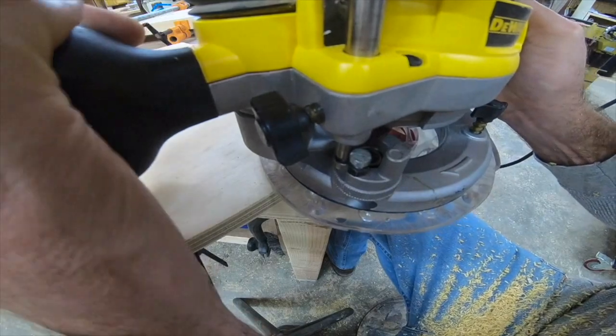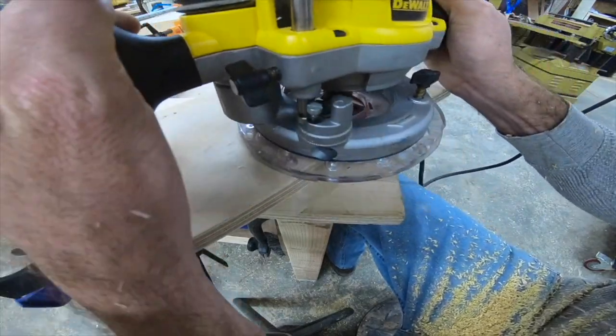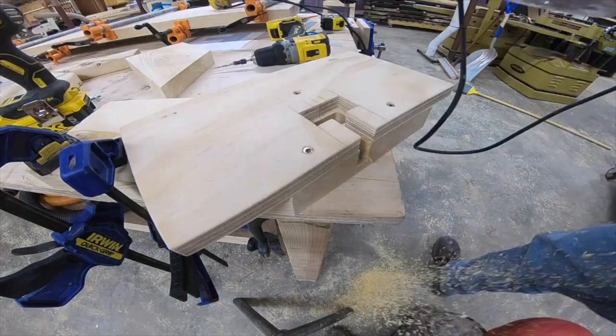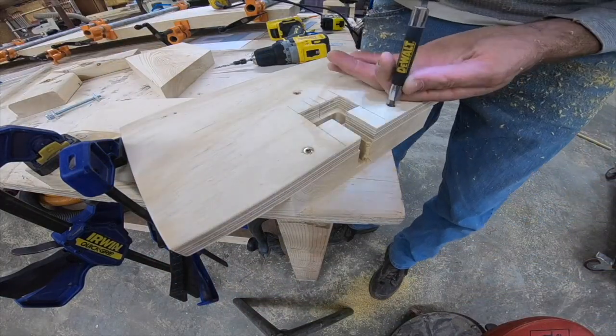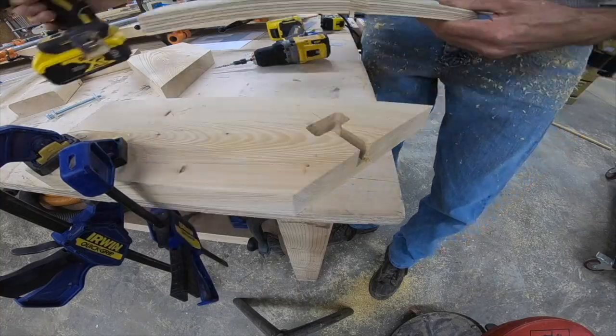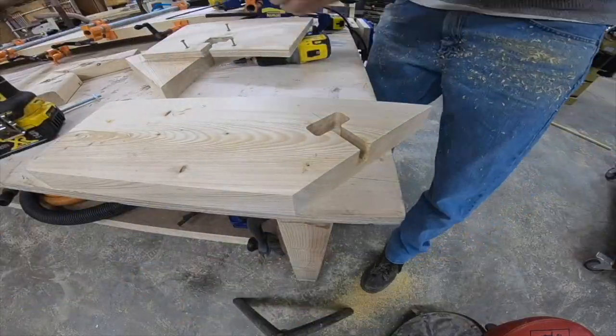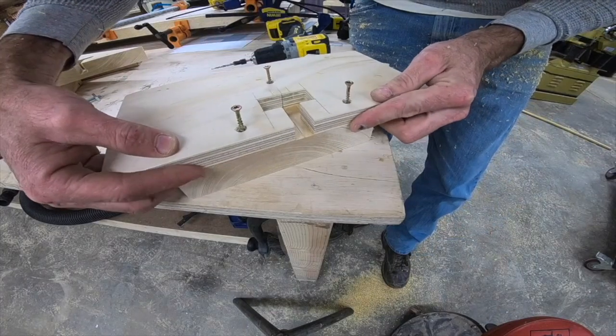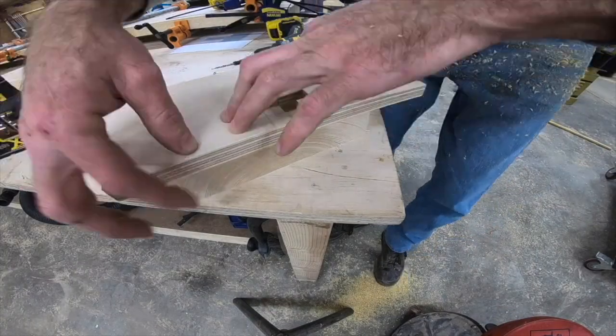We're making several passes so we're not putting too much strain on the router. I think it drops down about a quarter inch each turn of that knob, so three or four passes and we should be good to go. We've got one side done and now we're moving over to the other side — same exact thing.